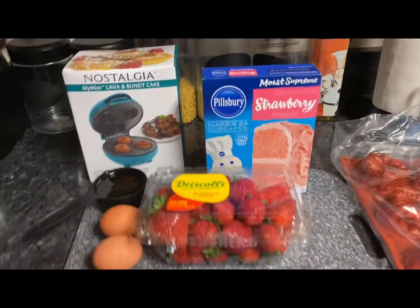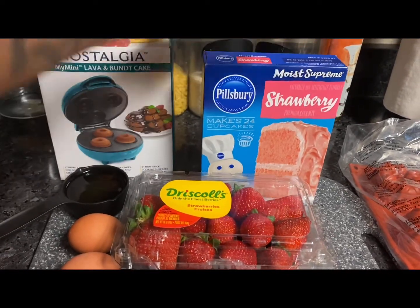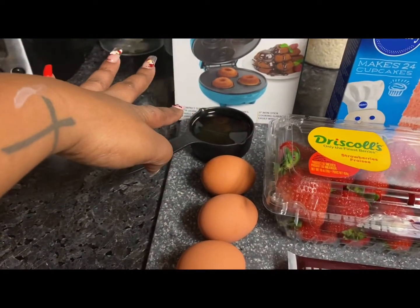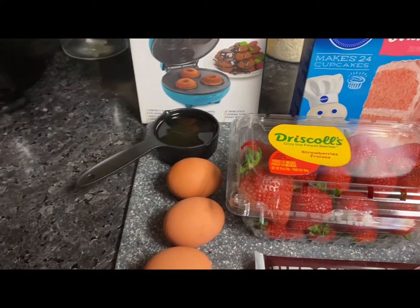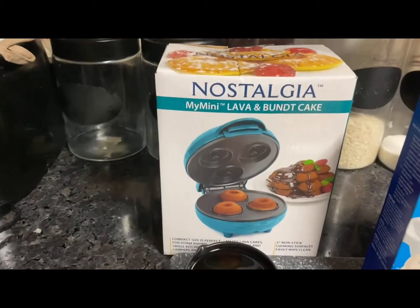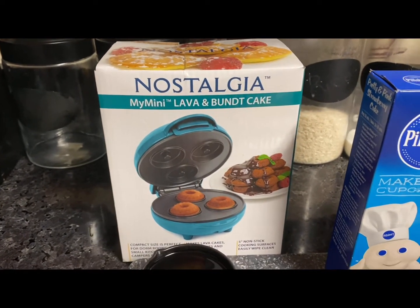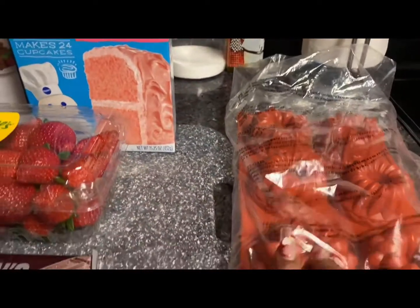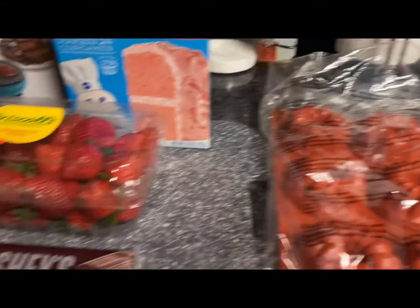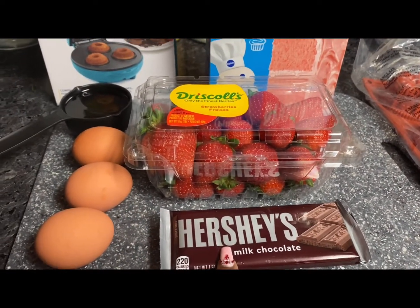For dessert you're going to need cake mix — I'm choosing this because it's more Valentine's Day. You'll need strawberries, three eggs, and one-fourth cup of oil. I purchased this little cake maker at Walmart for five bucks, so I recommend getting it to make the process super easy — it only takes a couple minutes. Or you can purchase these on Amazon, which takes a little bit longer and you have to put them in an oven.